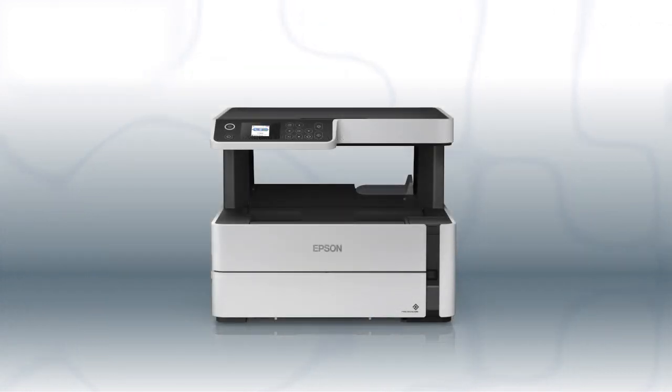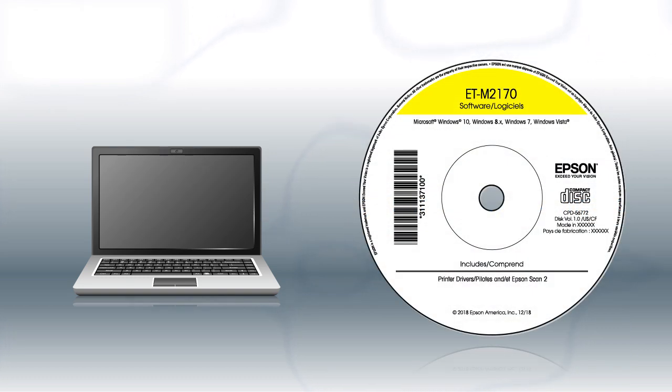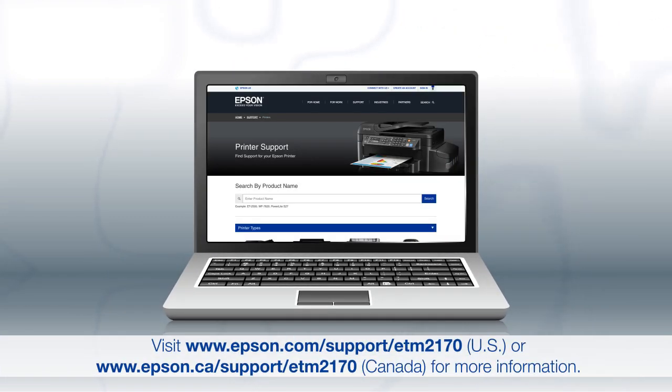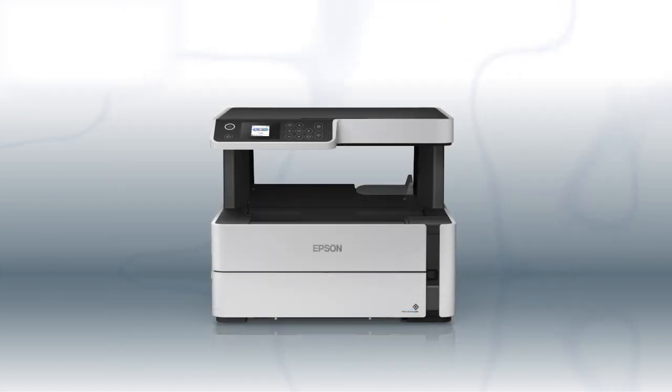You are now ready to print wirelessly. If you want to print from another Windows computer, insert the CD that came with your printer. If you are using a Mac or your computer does not have a CD or DVD drive, download and run the product's software package from the Epson support site. At this screen, select the printer is already on my wireless network. Follow the rest of the instructions on the computer screen to install the software. You can repeat this process for additional computers. You are now ready to print wirelessly from your computers.